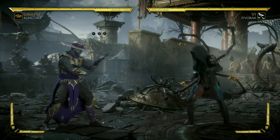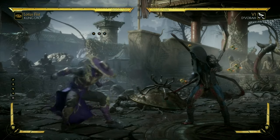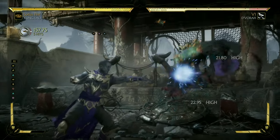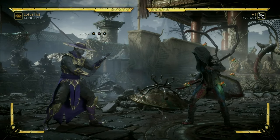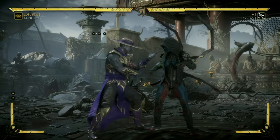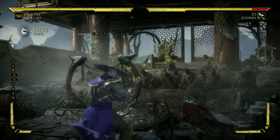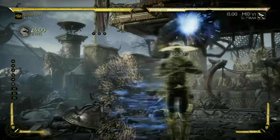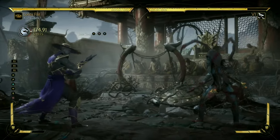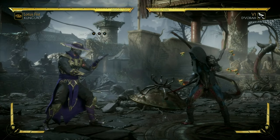From medium distance — and only medium distance — you want to do your amplified spin so you can cancel into your whiff dive kick. If you do it from close range, all three hits will land and you will not recover in time to do the combo properly. On a lot of occasions the dive kick will land, and you don't want the dive kick to land. You want it to whiff so you can extend your combos. That is the reason why you want to do it from medium distance.